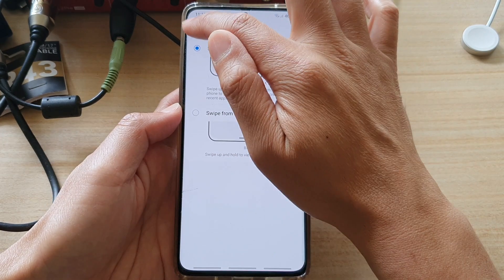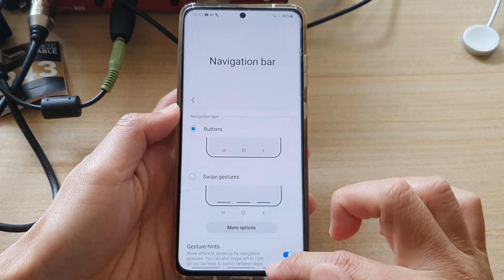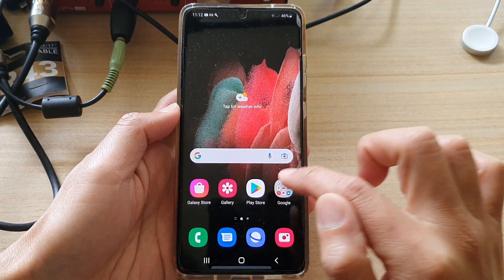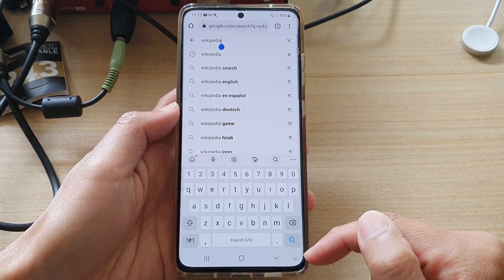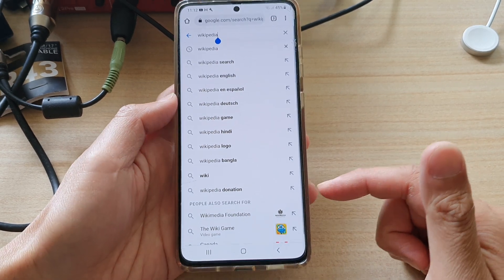Or I can use the button navigation. In button navigation I can tap on the back key — it is now showing the keyboard — and I can just tap on the back key and that should hide the keyboard.